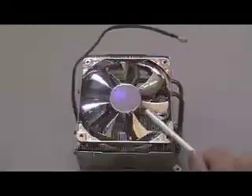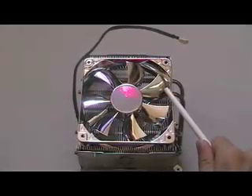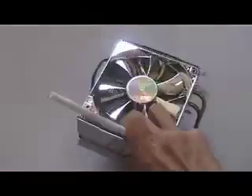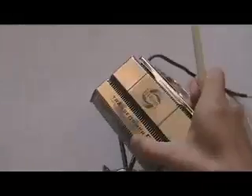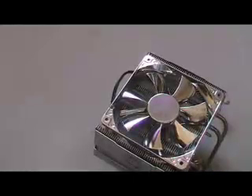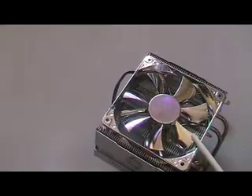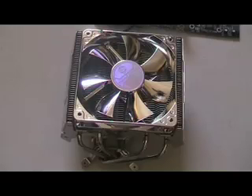This CPU cooler has overall dimensions of 155 x 120 x 140 mm. It also has a copper base and a bearing type of the ever-lubricating type, which ensures long life. The noise level is rated at 20dBA to 30dBA and the weight of this CPU cooler is 873 grams.